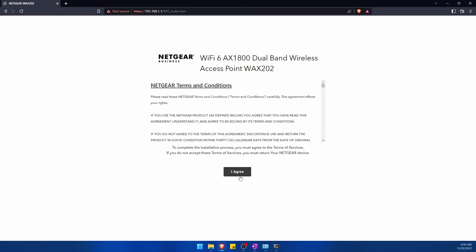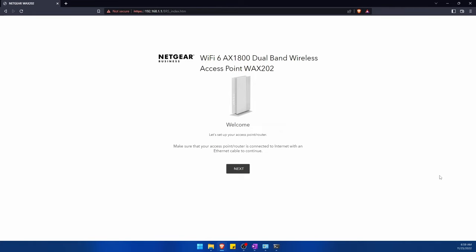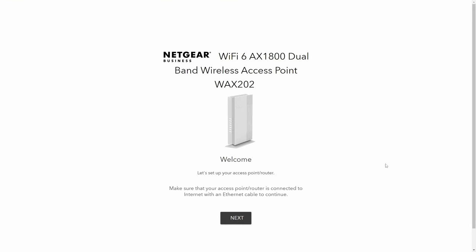There are some terms and conditions you'll have to agree to in order to get to the config page. After you do, you're going through the setup process. Congratulations if you've made it to this point, because you are now ready to configure and set up your router through the browser configuration page.